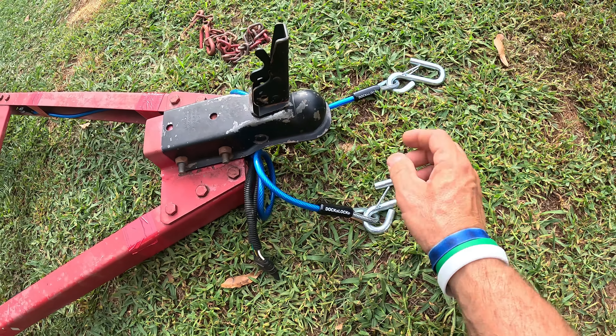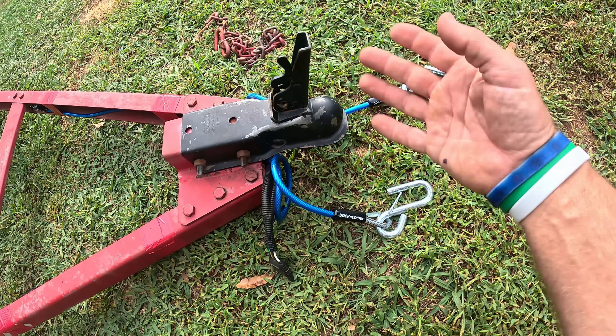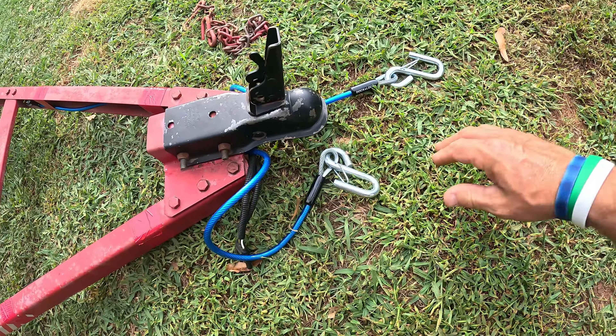I actually upgraded to these Dock Lock safety cables. This Dock Lock company makes a wide variety of cable locks for boats, kayaks, paddle boards, a wide variety of stuff. And I picked up some of these safety cables here, so let's just kind of look them over.